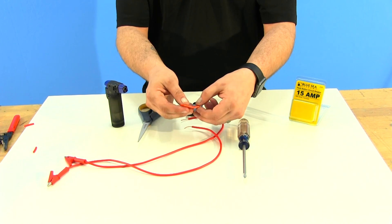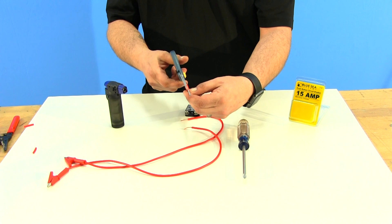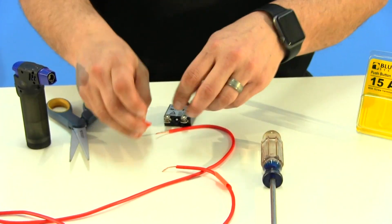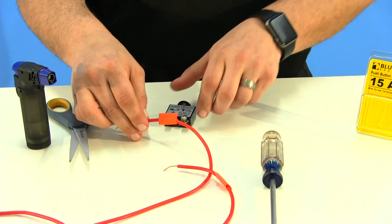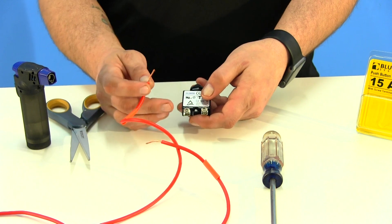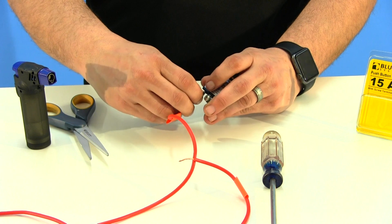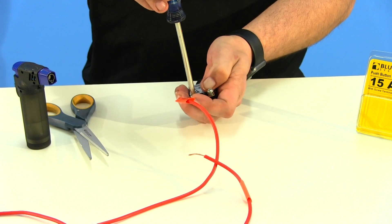Fold your piece of heat shrink in half and use your scissors to cut it. Before attaching the wires, slide your heat shrink over the wire, because we're going to use it to cover the terminals. Once the heat shrink is on, wrap your wire onto the breaker clockwise — if you go counter-clockwise the wire will work itself out. Once wrapped, screw it down and keep your wires nice and straight so the heat shrink can fit right over the terminal.